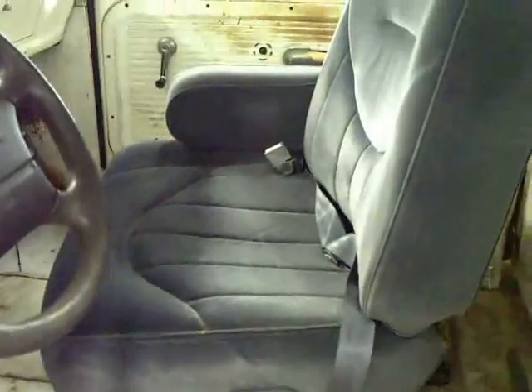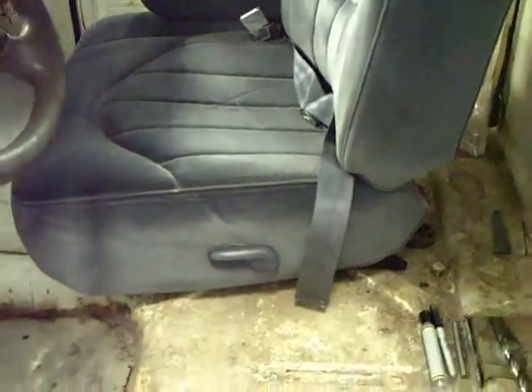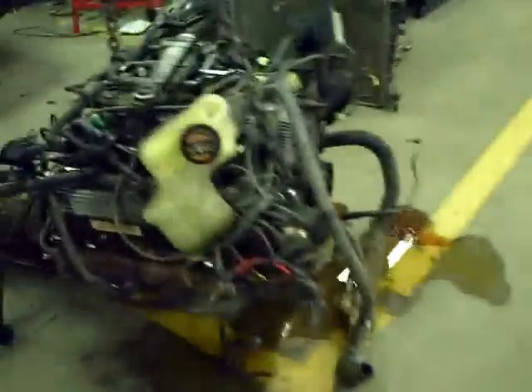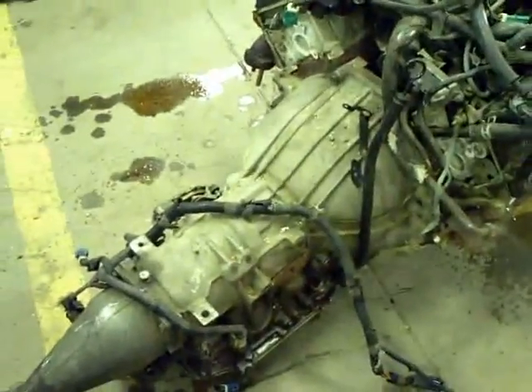We're putting split bench seats out of a Crown Victoria in the truck. The driver's side seat is one of those, and the other is in the back. We'll have to do some modifications to the seat tracks so they sit level when we drill the holes and bolt them in. We've also gotten the engine and transmission out of the donor car — the 4.6-liter is sitting on the shop floor now waiting to be installed.